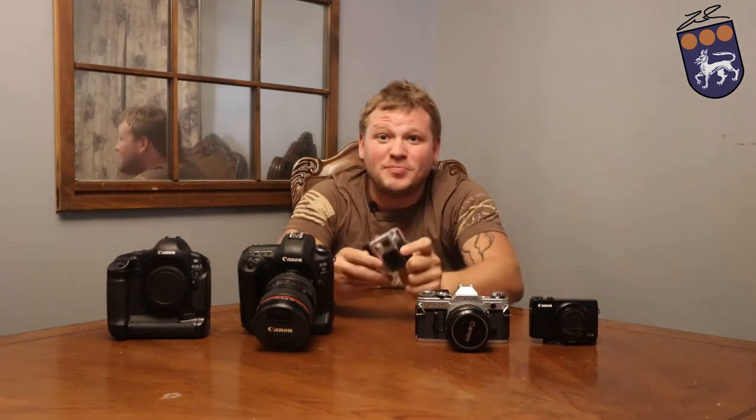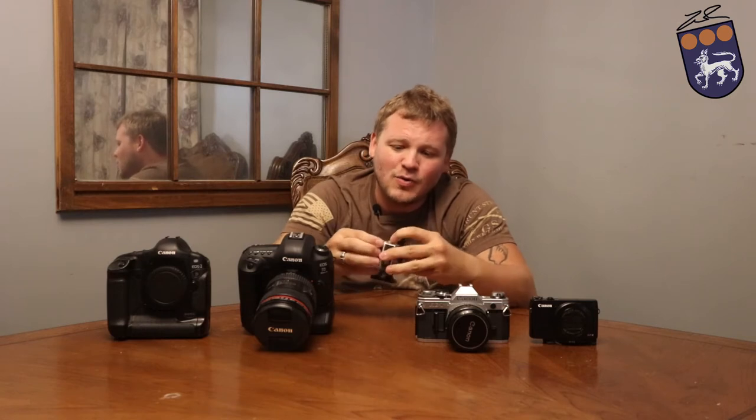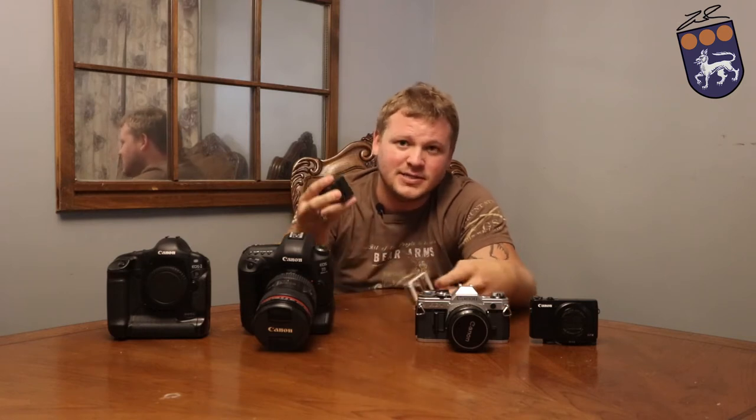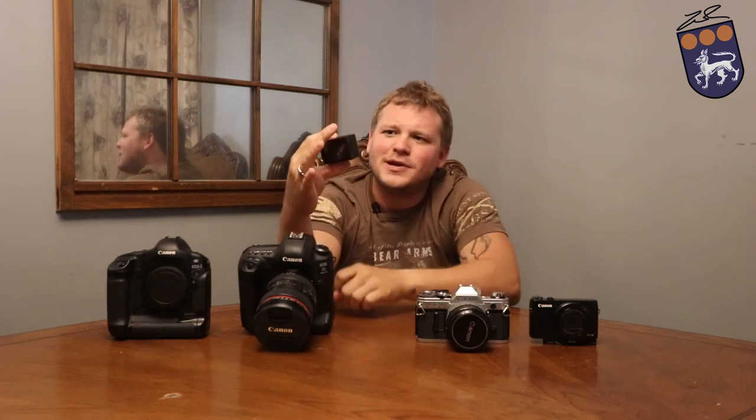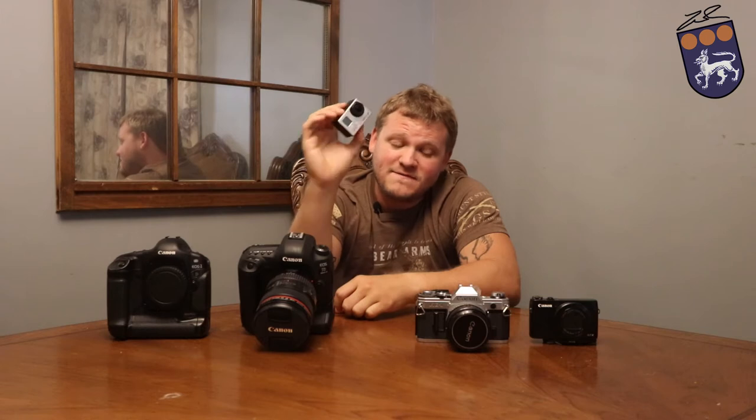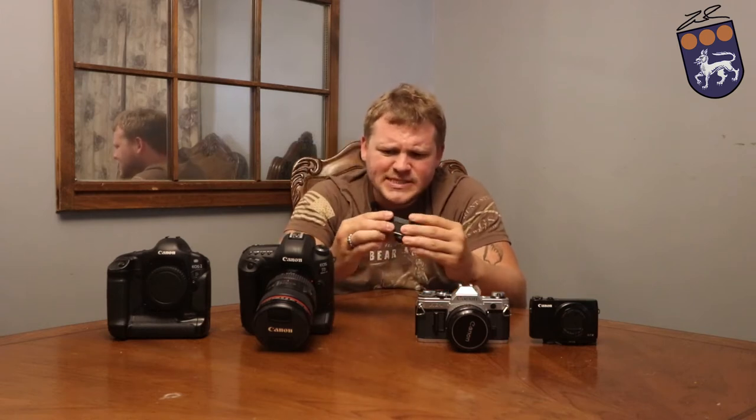Starting off, we are going to jump in here with an action camera. This is the GoPro Hero 3 Black Edition. I bought this whenever it first came out — it was roughly about 300 bucks. It's a great little action camera. Fantastic. It comes in this little waterproof housing. It's great.